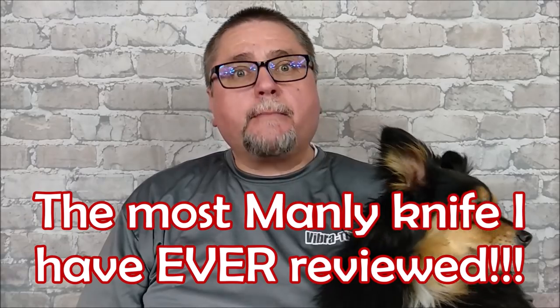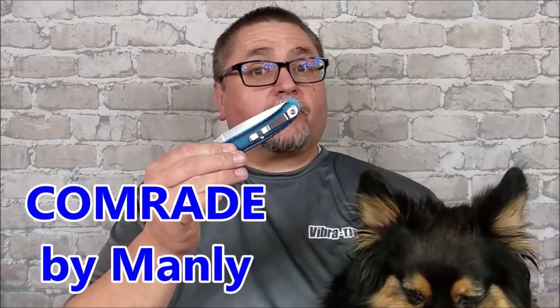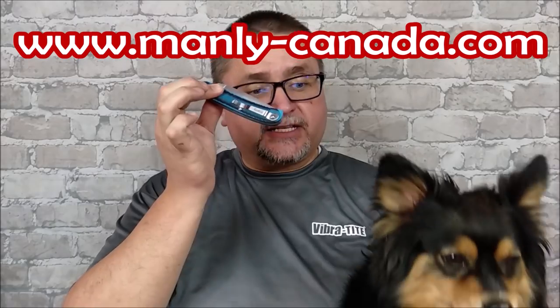Today we're going to take a look at the most Manly knife that I've ever reviewed. This is the Comrade by Manly. Manly Canada sent this to me to review at their own cost. Thank you very much, Manly Canada. And we're going to take a good look at this knife.